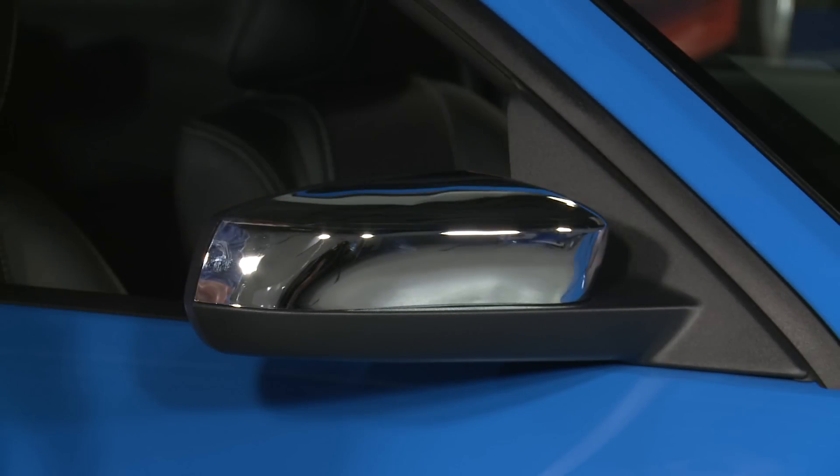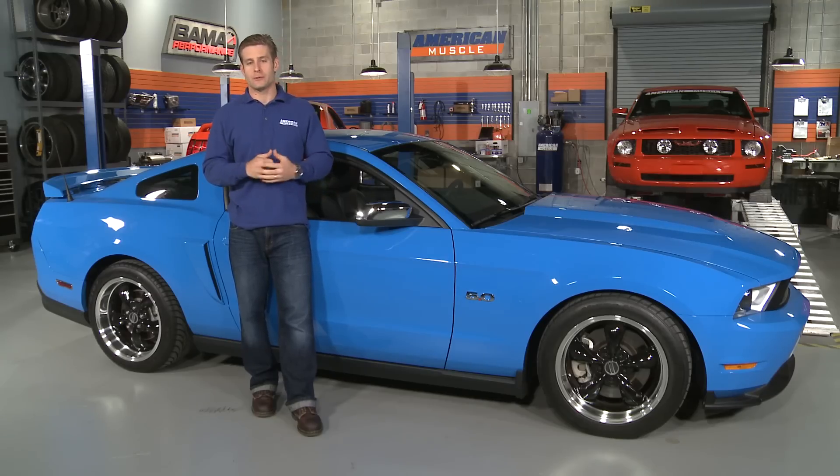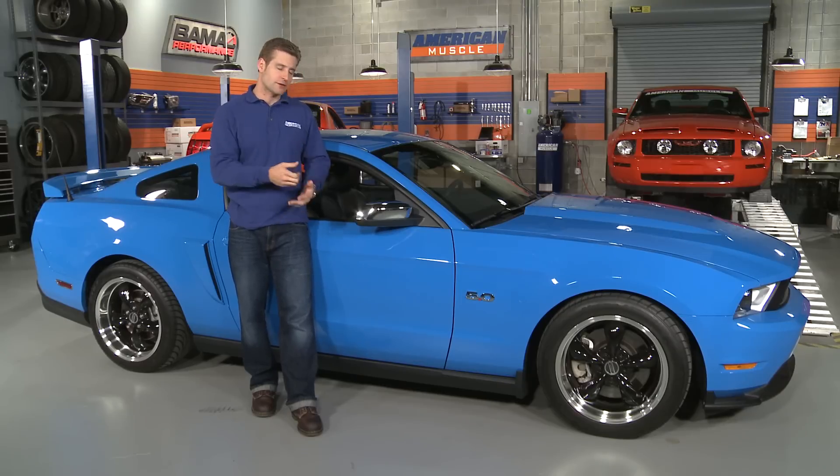I'm sure you're well aware of the fact that pairing similar looks gets great styling results. That being said, these chrome covers would pair great with a set of chrome door handle covers, chrome bullet wheels, or even our black with a polished lip bullet wheels — they look awesome when paired together.